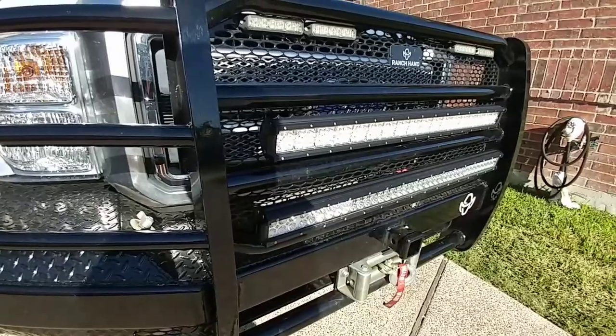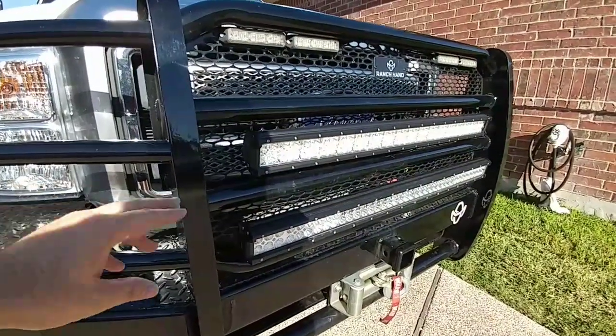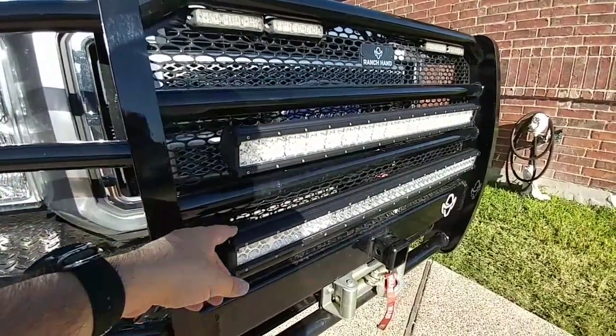If you've already sent me the answer to the question, I'll do my selection on Friday, the 27th. This video is about the light bar I decided to go with — I'm not really going to run both of them.